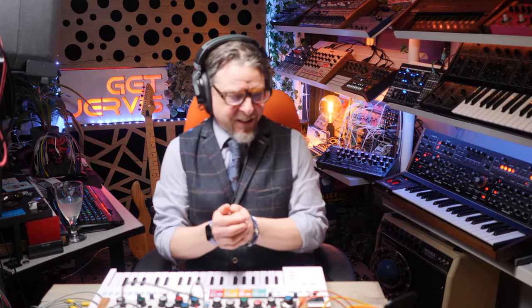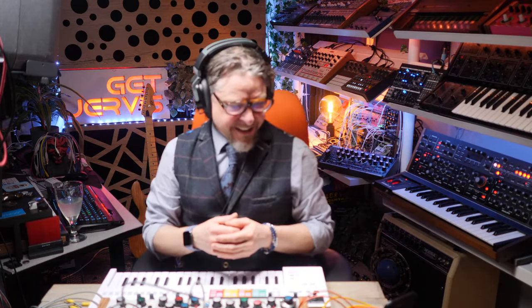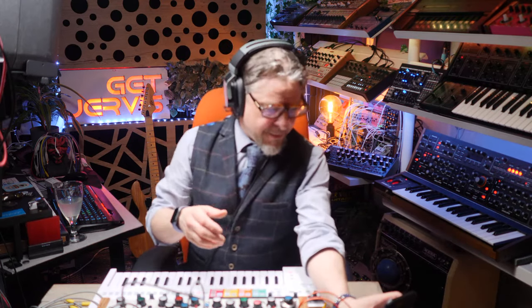Welcome to the first Get Jervis live stream, fondly titled 'Fiddling with a Synthesizer.' It's a synth Monday — what better time of the day to be doing this? I can hear myself somewhat, let's turn that down. Distractions.